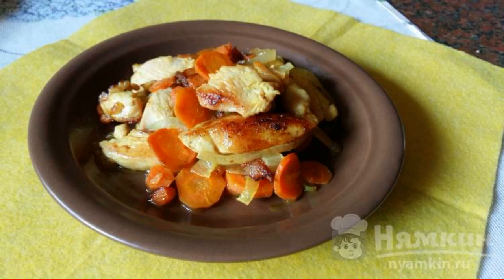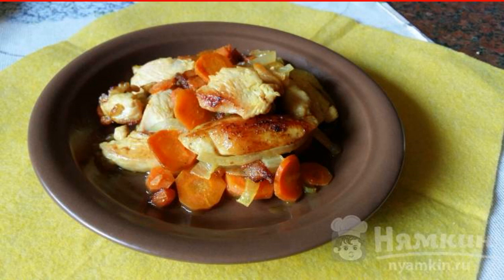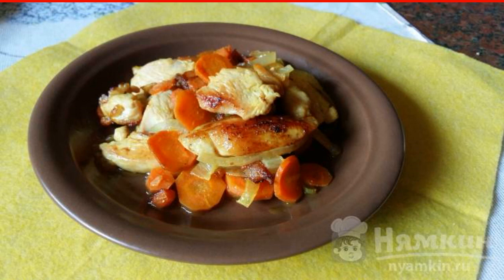Fried chicken filet with carrots and onions is prepared quite quickly and combined with any sauces, side dishes, and fresh vegetables. To make the dish have a pleasant aroma, you can add any spices. The dish turns out very tasty and is suitable for a light dinner or lunch.